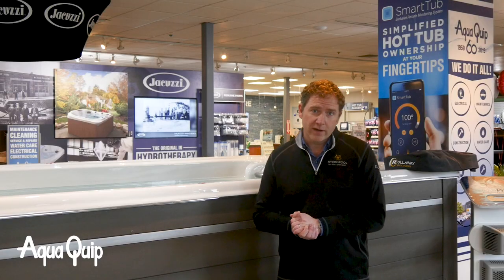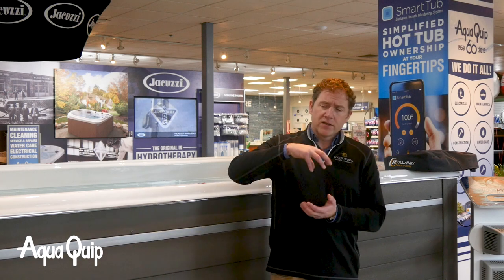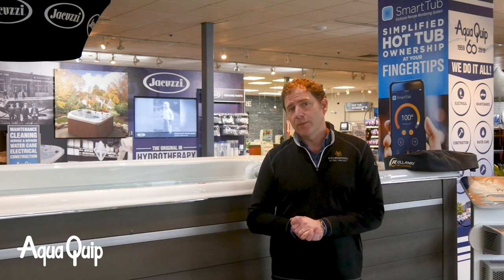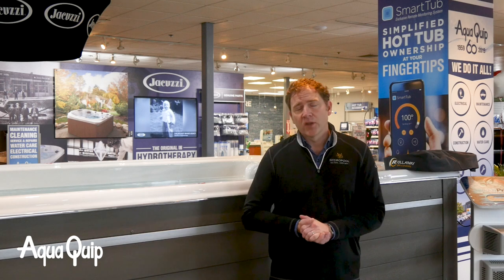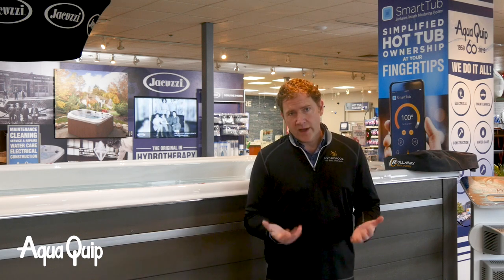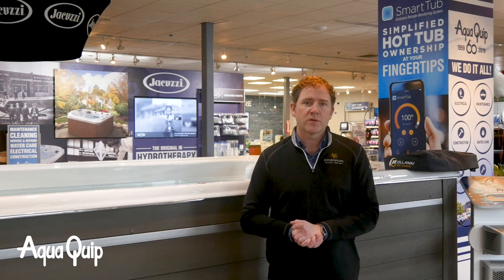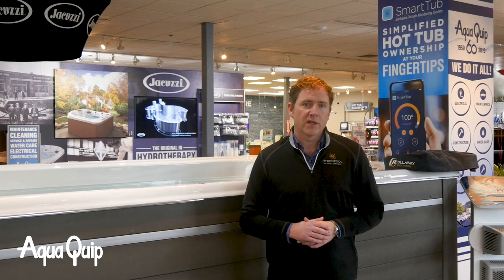That is not the majority of cases out there. Many times you need a crane. Most swim spas are big — some are four or five thousand pounds dry — and they need a crane to lift off the delivery truck and into the backyard. That's something we help with. Your salesperson can be in touch with crane operators we have a relationship with. Those crane operators will come out, take a look at the site, establish that we can accomplish a crane delivery, and give you an estimate. The crane expense is not part of buying the swim spa — that's a separate expense.